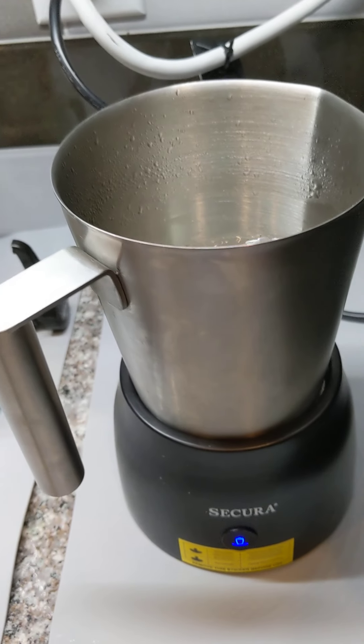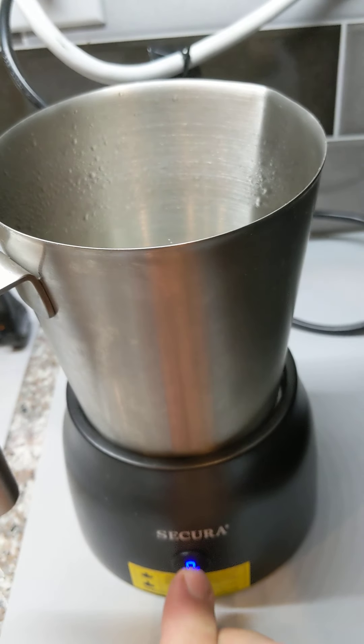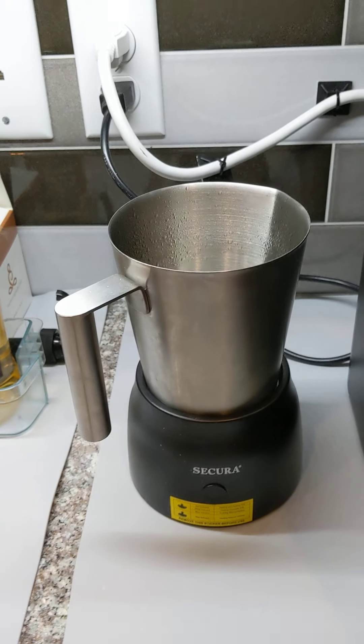If you wanted to froth up some milk cold — for instance if you were doing a cold drink with a cold froth on top — you could use that blue light setting for that.